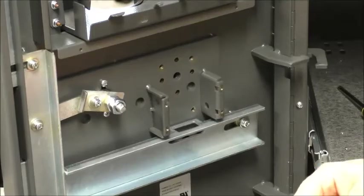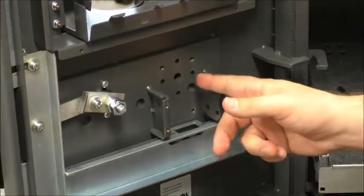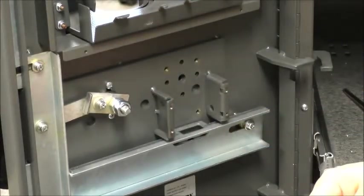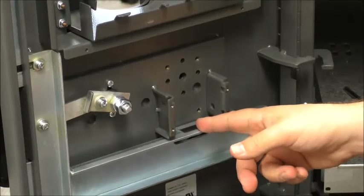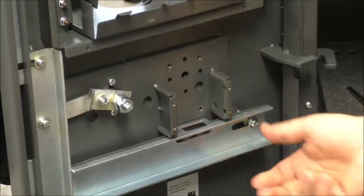On this ATM we have the inside of the door. I've already removed all the interior hardware. We have our mounting screws and we're going to use these three mounting screws here. When you're installing the lock, make sure the lock is in the lock position, or the ATM door is in the lock position.